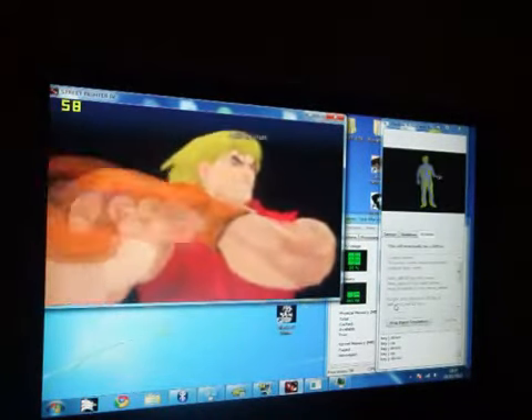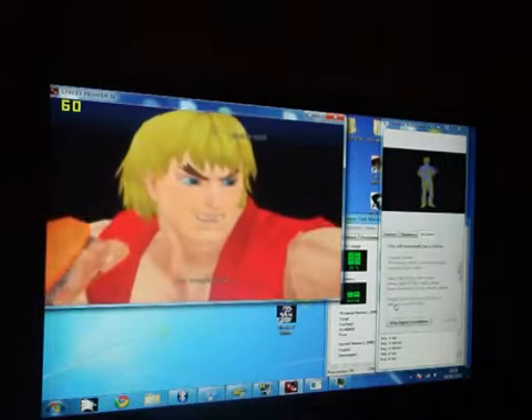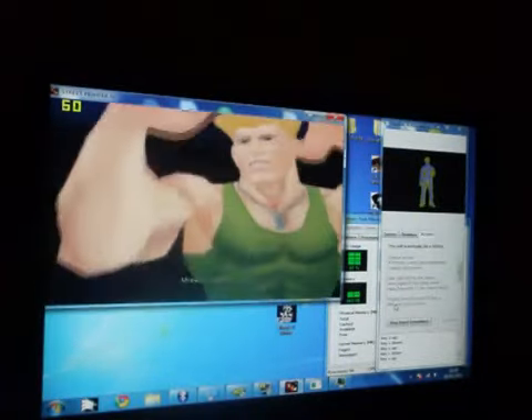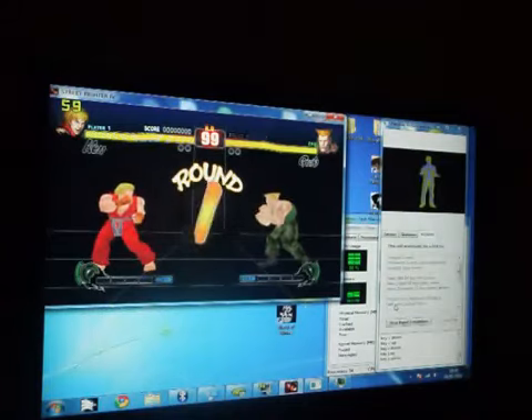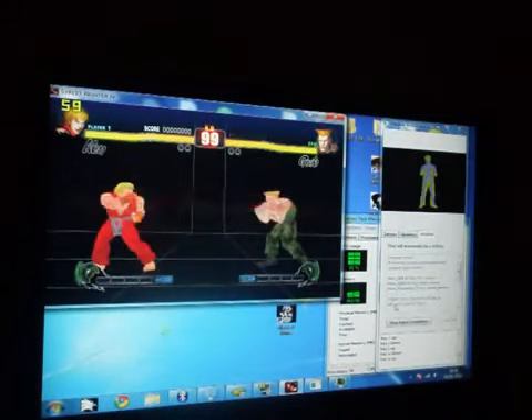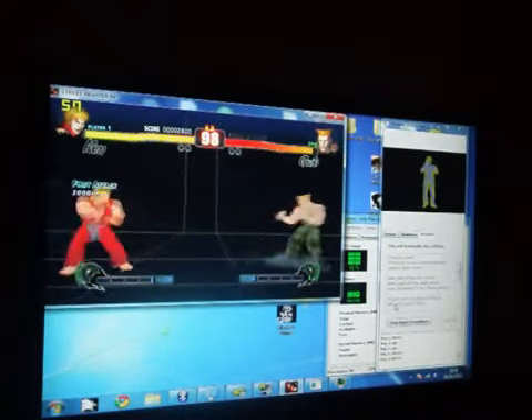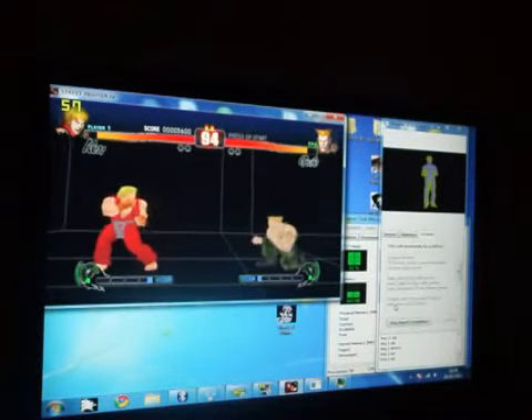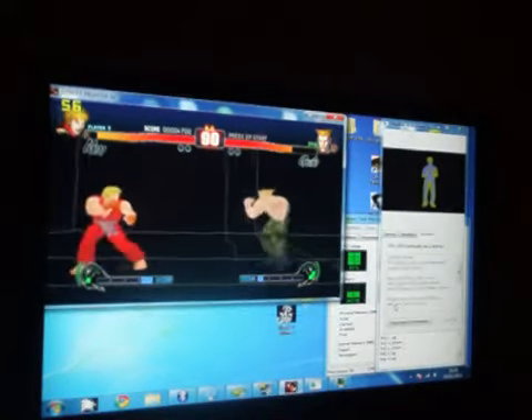So what we're going to do now, we're going to take this and apply it to some proper gameplay. It's all very good and well beating a brain-dead AI running around the screen, but we want to see whether or not you can actually play the game using this method. You can see there that my CPU is getting fully maxed out, that's why I've resorted to recording the screen with a camera rather than using apps to record it.